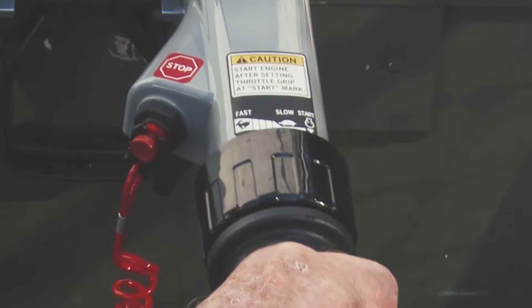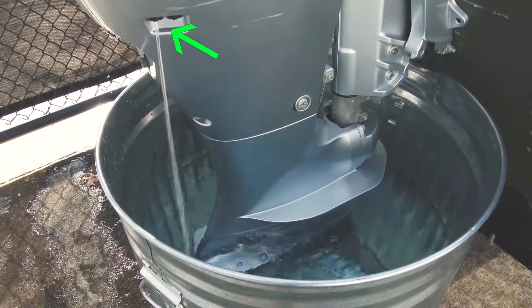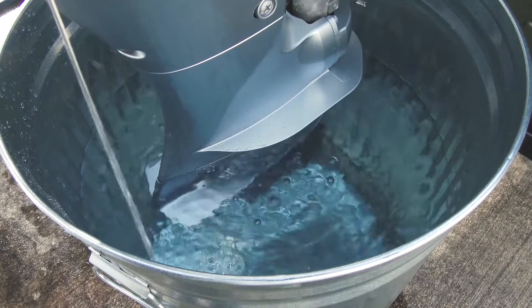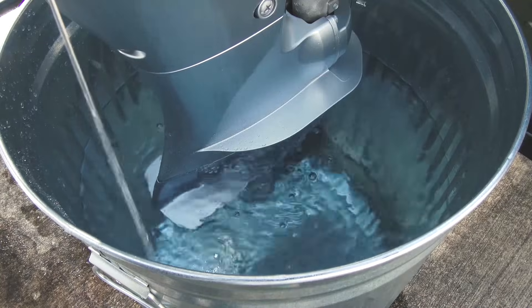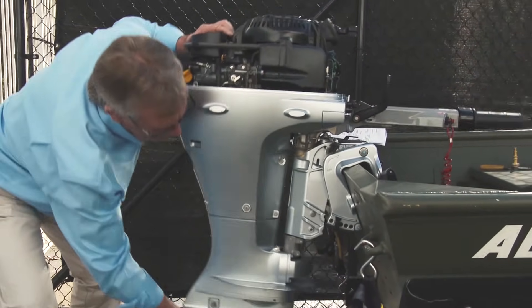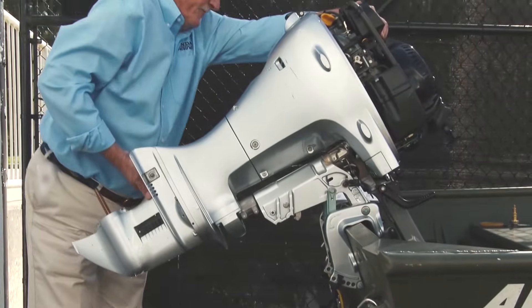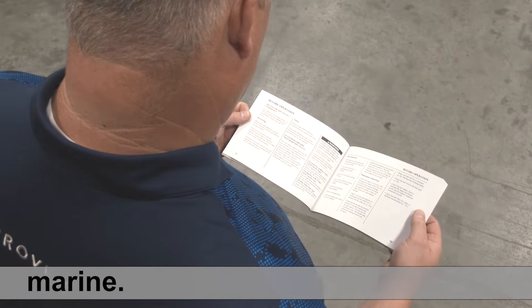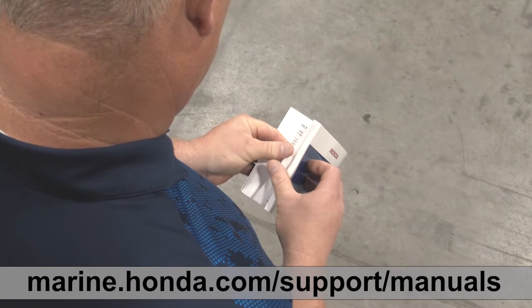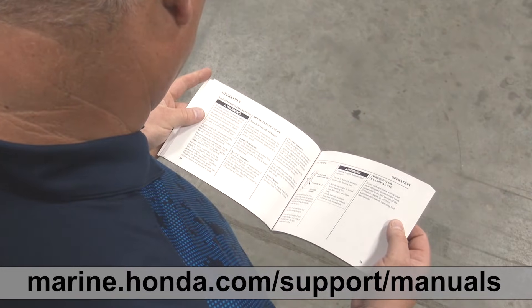Confirm that water is flowing from the cooling system indicator and allow the engine to run for at least 10 minutes or until the water is clear. Finally, tilt the outboard up allowing the remaining water to drain completely. For any additional information regarding maintenance of your Honda Marine outboard, always refer to the owner's manual or visit your authorized Honda Marine dealer.